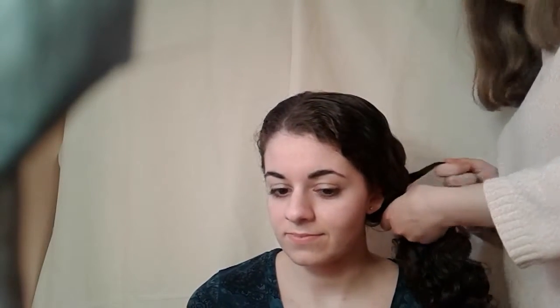So you just split the hair into two pieces, and you're going to be taking hair from the outside of each piece and crossing it over to the other piece. For a fishtail you want to take pretty small pieces, because if you take large pieces it starts to look like a regular braid.